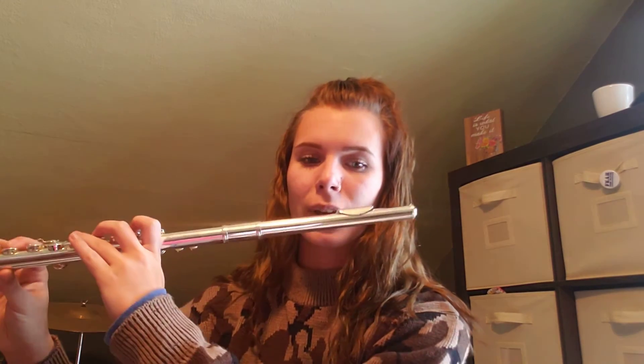As you're playing keep the vibrato really rich. I'm going to play measure 23 through 26. Keep that in mind as you're going through. You can pause it and play with me. Keep in mind the different notes and the really rich vibrato as well as your slurring.